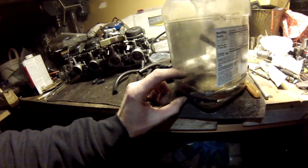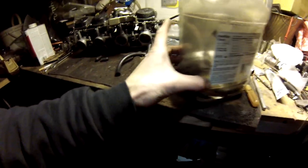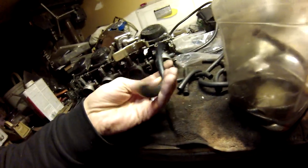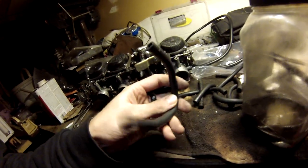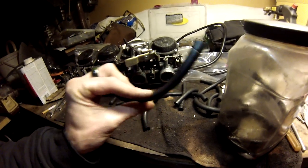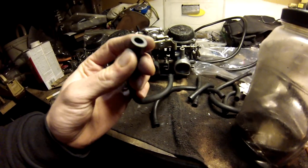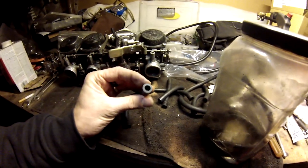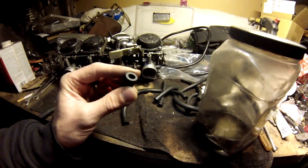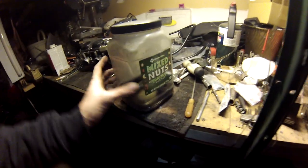You get about this much in there, and that's enough to sit some boots in or whatever. It does evaporate, but I keep it in a sealed container so it evaporates very, very slowly. These things were completely solid and now they're just amazing. I don't know if they're gonna leak — they weren't cracked — but I've dealt with hoses before that were spongy like this and they just sealed so nice. It does work.